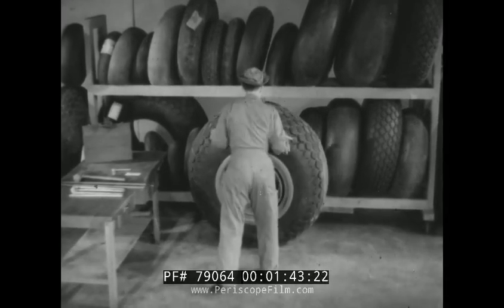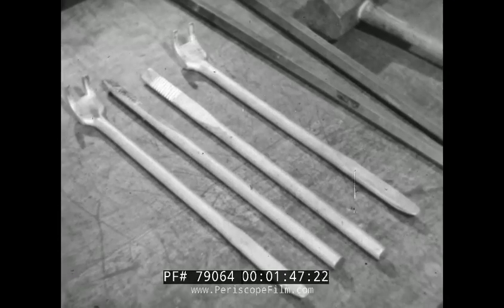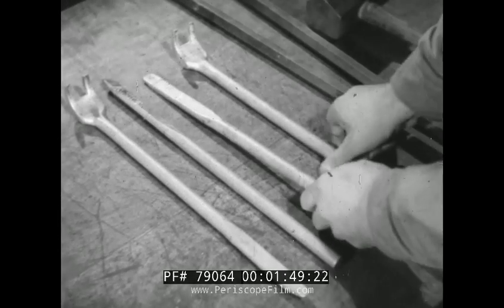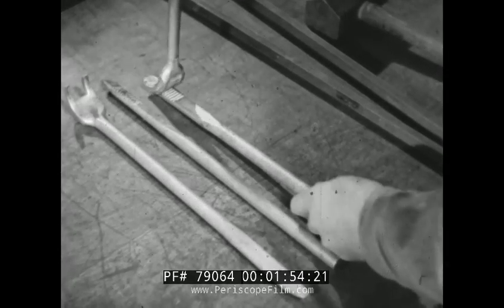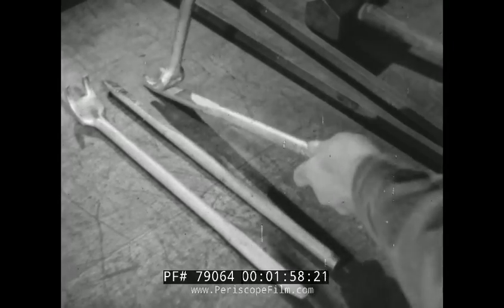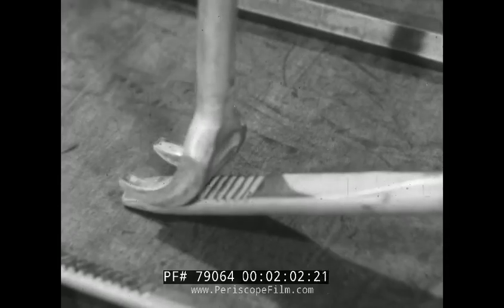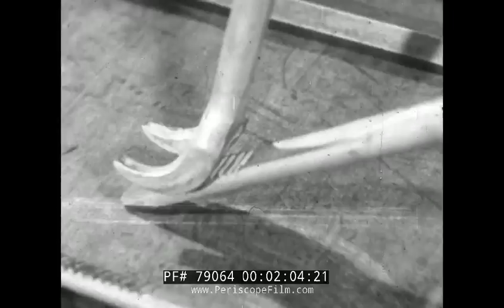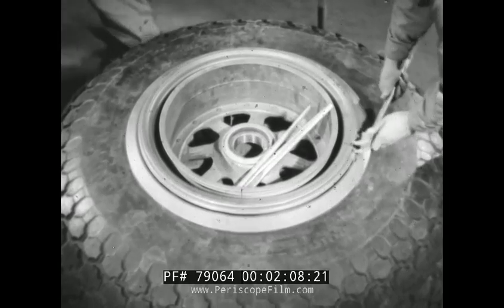Then the tire is laid on its side with the fixed flange down. The hardest part of dismounting a tire is loosening the beads from the rim flanges. This can be done in several ways. One way to loosen the bead is by use of the Kennedy tire tools, which work on a simple leverage principle. One end of the locking ring is pried free with the claw end of the Kennedy iron or any other handy tool.